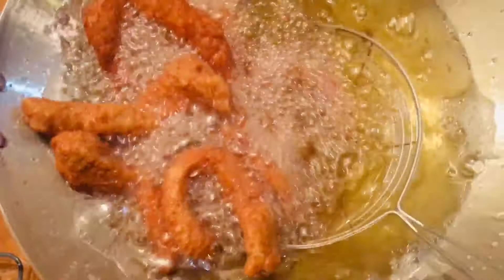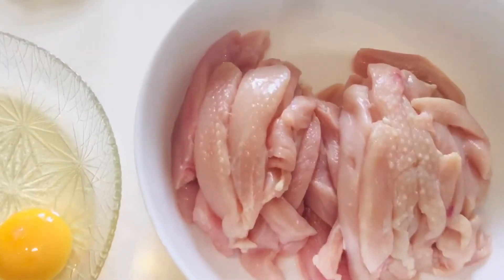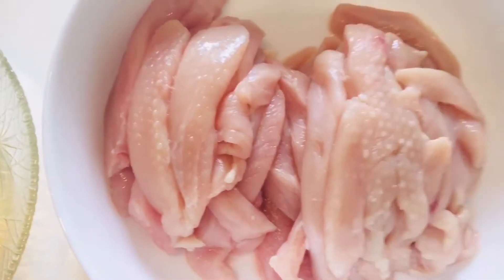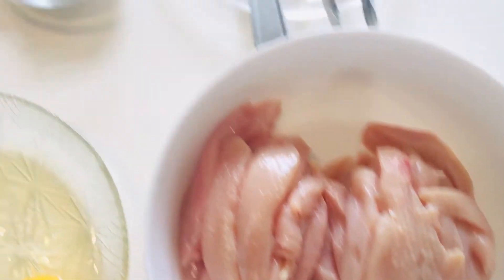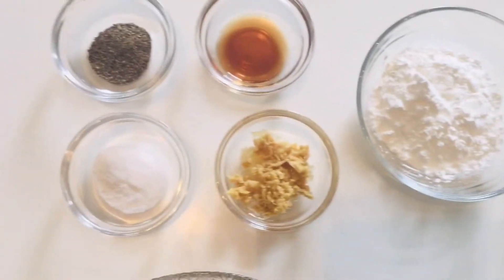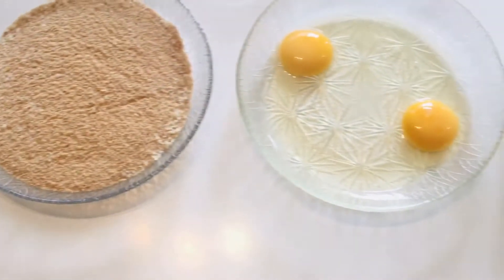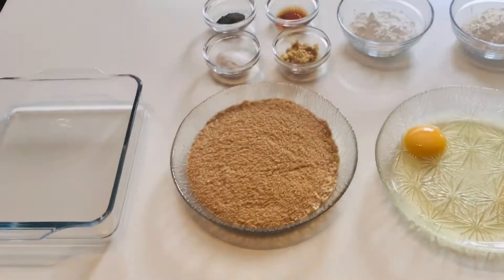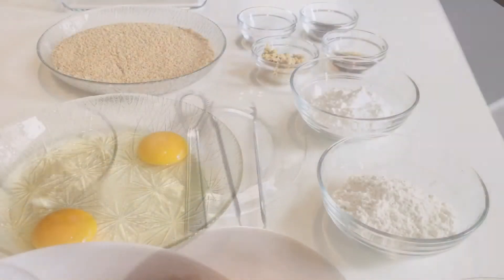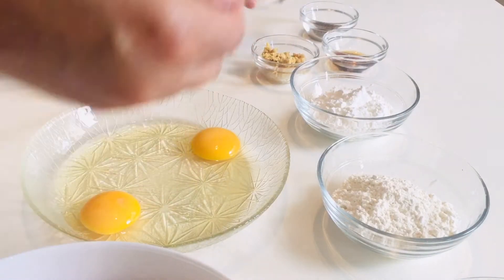Hello everyone, today I have made chicken tenders at home. Let's have a look at the ingredients you need: boneless chicken cut into strips, not very thick not very thin, corn starch, home baking flour, ginger garlic, salt, black pepper, bread crumbs, eggs, and brown vinegar.